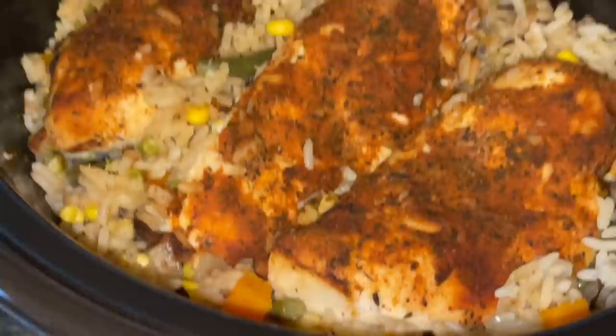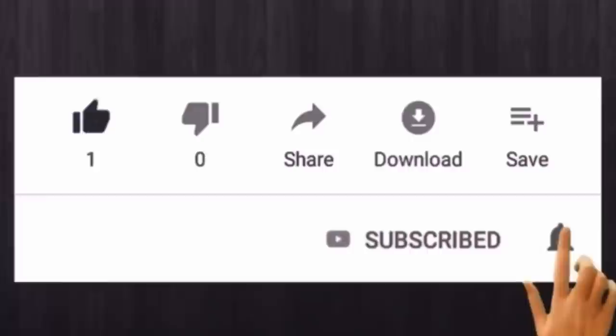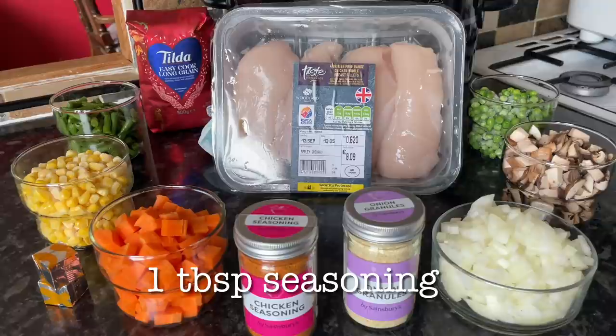What I will say is use lots of seasoning in this, because obviously the chicken and the rice on their own don't have a lot of flavour. If you're new here, my name's Cheryl, this is What's for Tea, and this is what I made for tea last night.